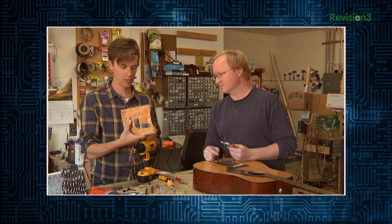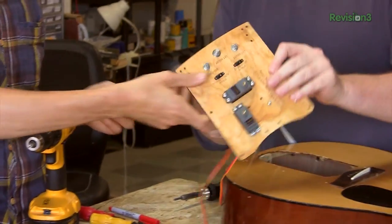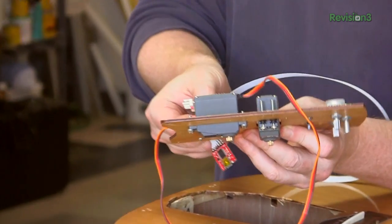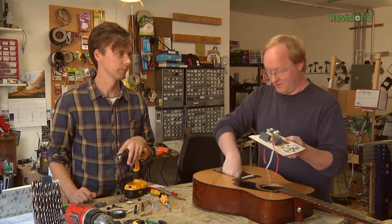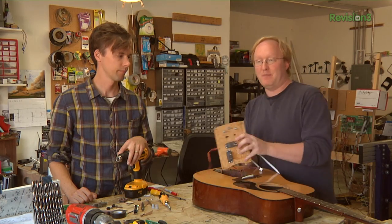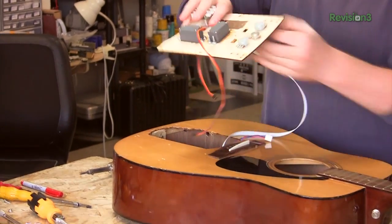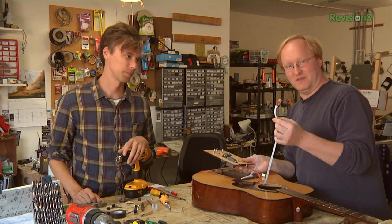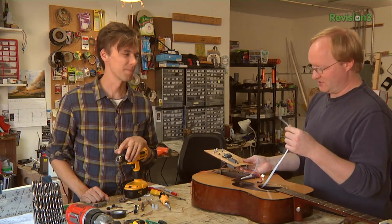We're working on getting all the components installed on this beautiful wooden plate that's going to be installed into the guitar. This will be handy because we can just put our circuit board here — everything is one piece, all wired. We attach the jack coming from the pedal into it, then plop it in. Then all we have to do is add the mechanical components. I even added an extension header here so we can easily program it while it's built.